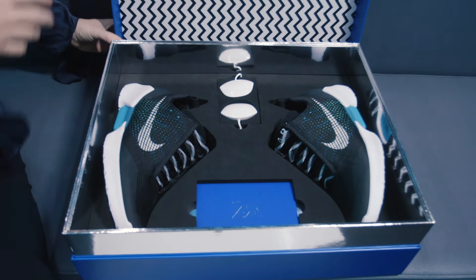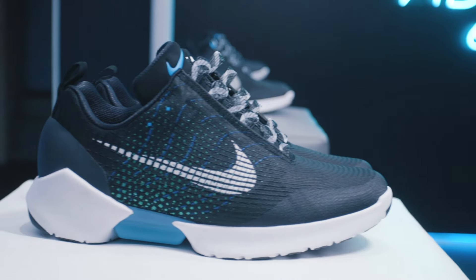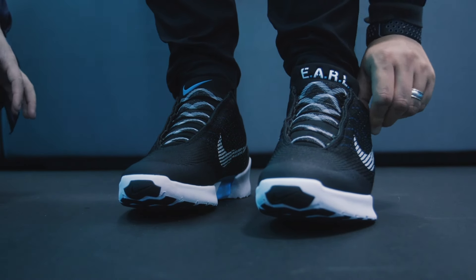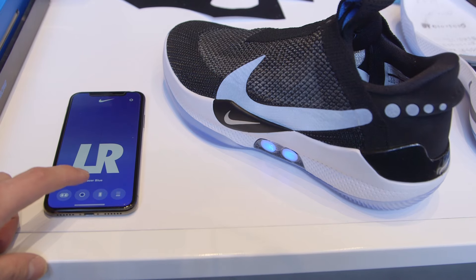The Adapt BB wouldn't be possible without the Hyper Adapt from 2016, which showed that Nike could in fact build a self-lacing shoe for consumers. The Hyper Adapt cost $720 at launch, which was a pretty steep price, while the Adapt BB will be about half that at only $350.